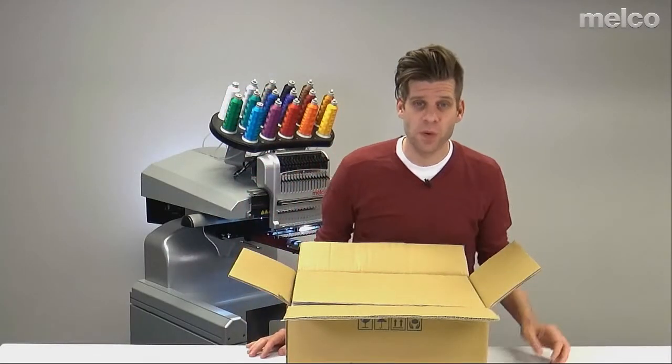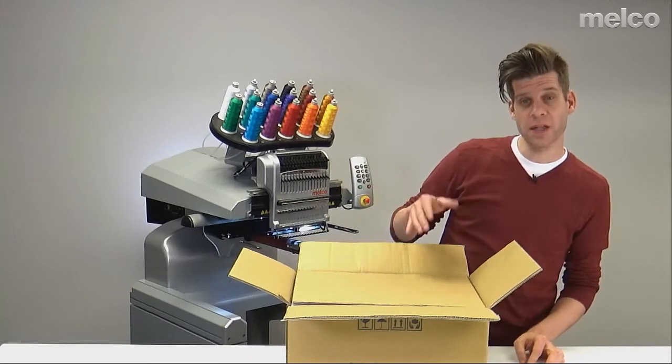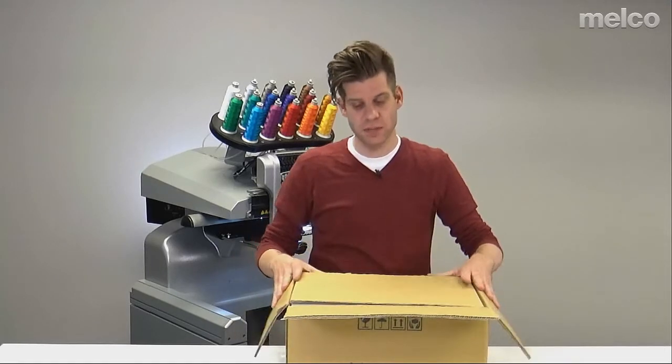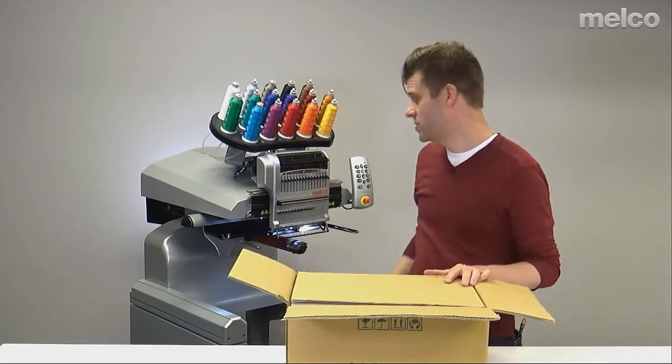If you're going to be sewing caps or pockets with the pocket clamp, you need to install the wide angle driver. I have the box here that it typically comes in, so let's take a look at unpacking this, what you need, and how to install it.